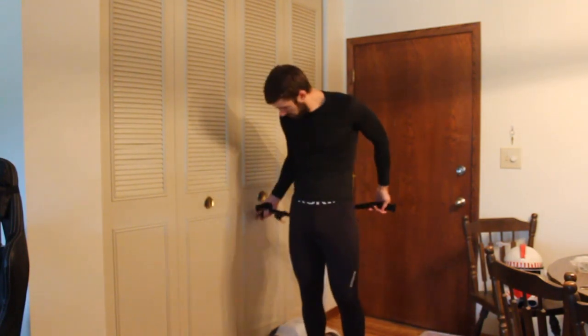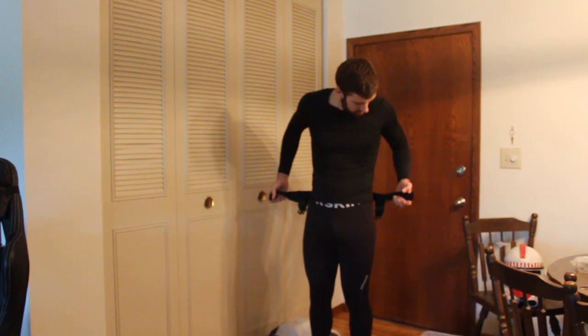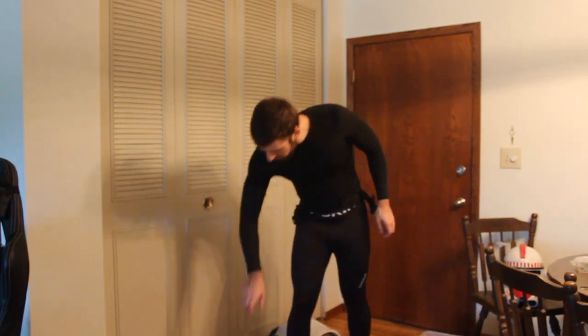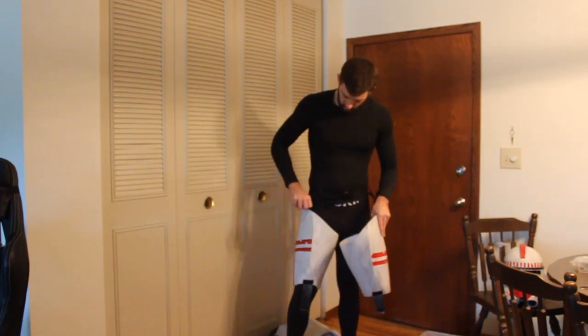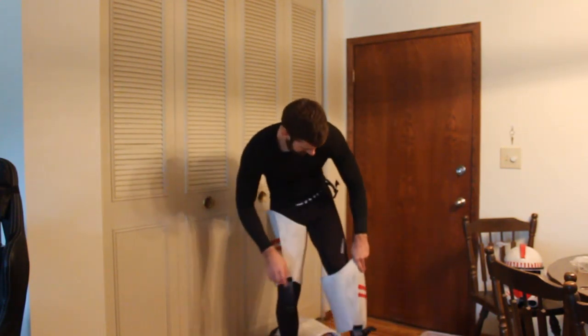First up I've got the belt that goes around my waist and connects to the thigh pieces. This is essentially the thing that keeps the whole lower body supported, so we're gonna make that nice and tight. It's got two buckles that dangle down and those are gonna snap into the thigh pieces to hold them in place and hold them up pretty well.